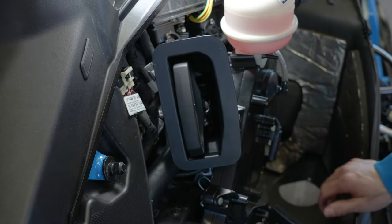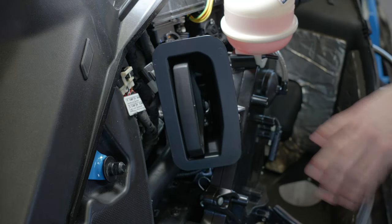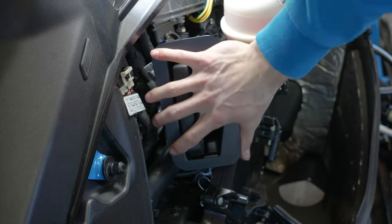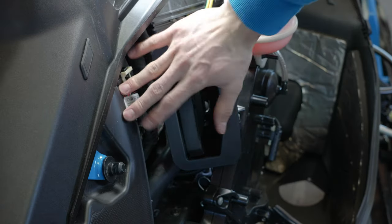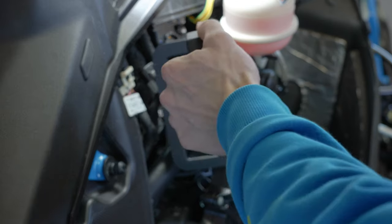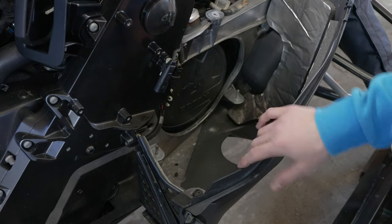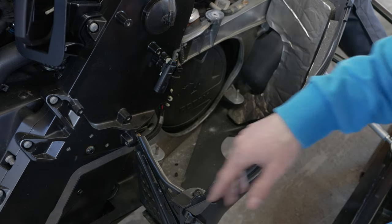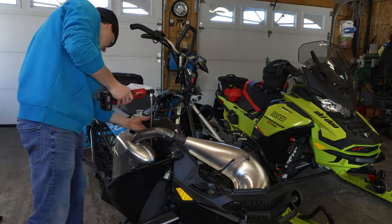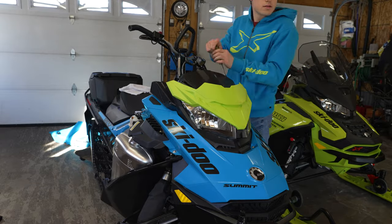Your pull cord is installed. Once you put your exhaust back on and your covers back on, this will be hidden underneath your right panel. Before installing your exhaust and trying your pull cord, make sure all your wiring is clipped in altogether. Then we'll go test it out outside.